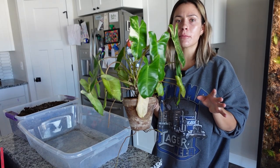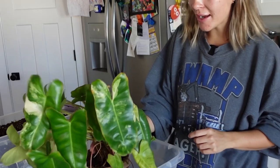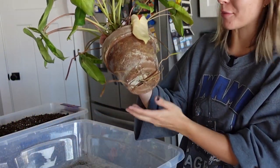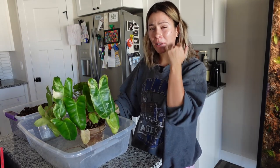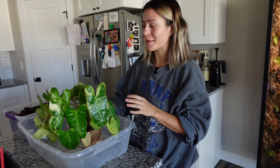Oh, it's a variegated Burle Marx — maybe not Burle Marx Fantasy, just Burle Marx. Yeah, I'm pretty sure that's what it is. This guy needs repotted so desperately — you can see so many roots coming out of the bottom. It's starting to yellow and I'm having a really hard time keeping it watered, so that's my sign that it's time to get it potted up.